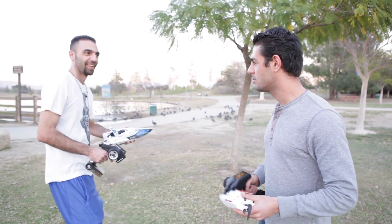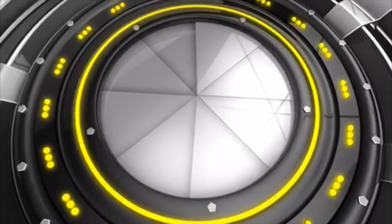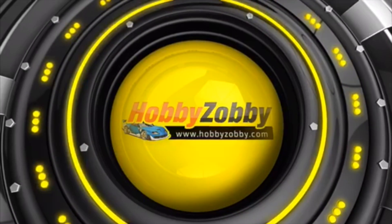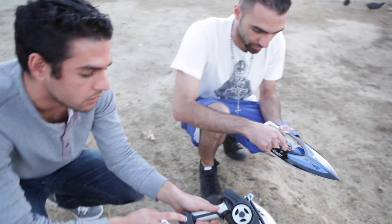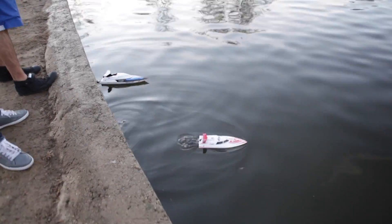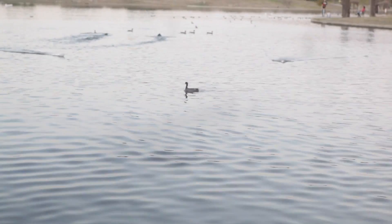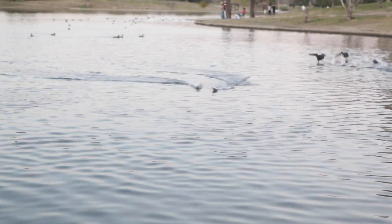I'm gonna win the race. Let's go! Right here, let's throttle! Oh dude, that thing's fast, bro!